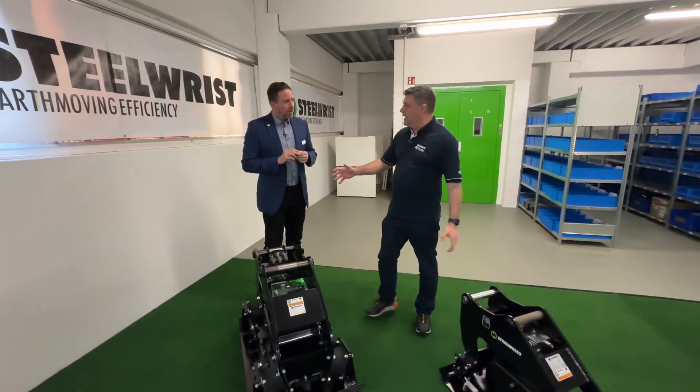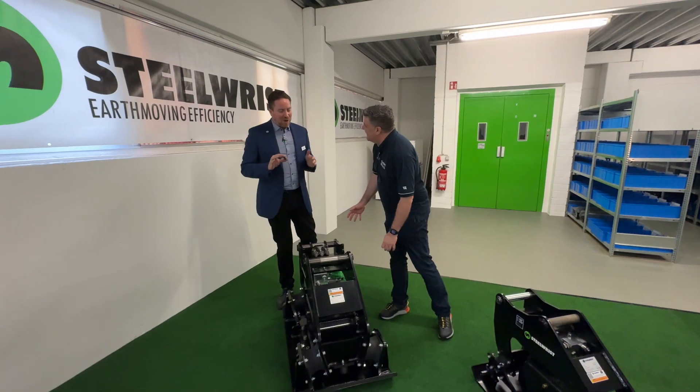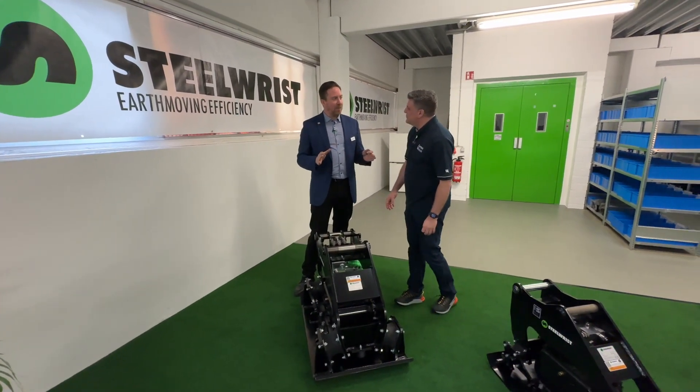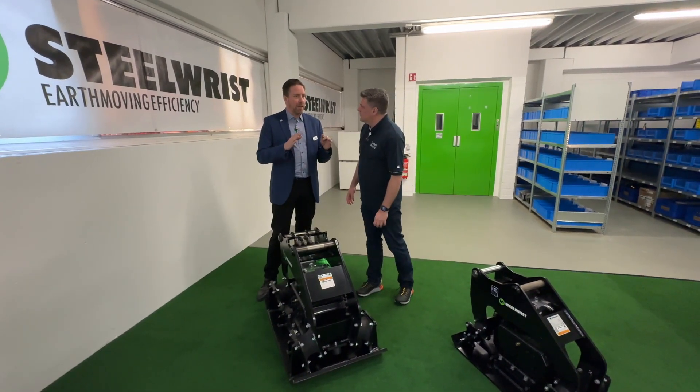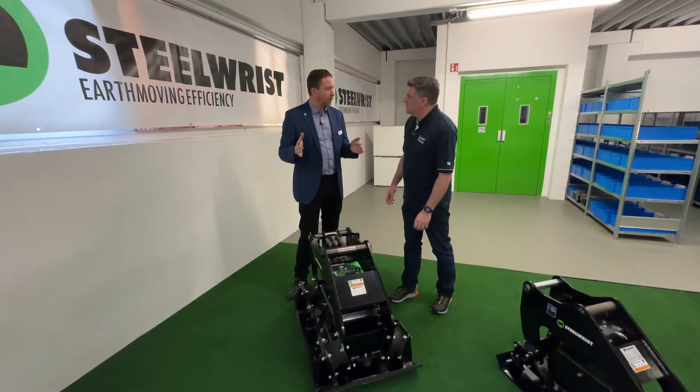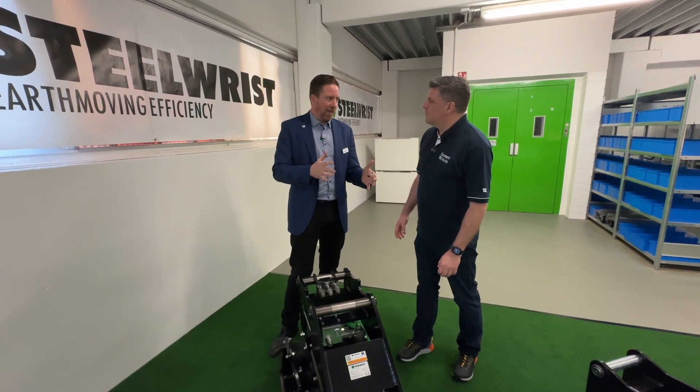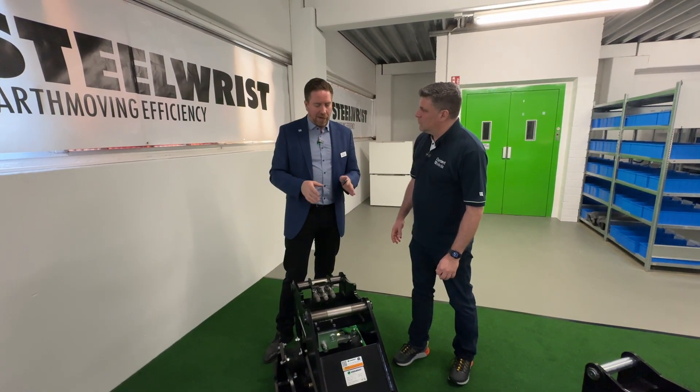Little and large. Same thing — small brother, bigger brother, they both do the same job, but they're dedicated for different sizes of machines. You dedicate the tools depending on the size of the carrier; you adapt the tools. Here we have hydraulic compactors.